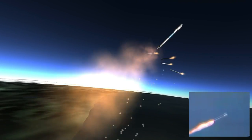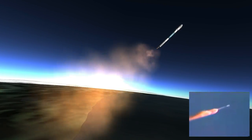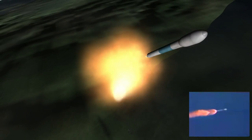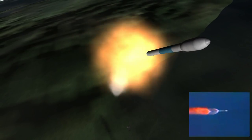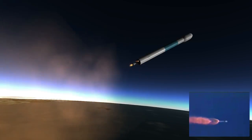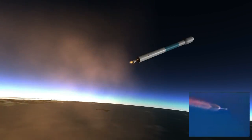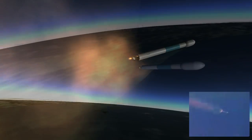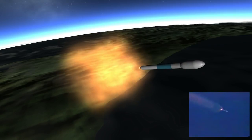And solid motor jettison. We have all four solid motors jettisoned. Attitude disturbances look good at jettison. Quality disturbances have been damped out. We have an altitude of 15 nautical miles, downrange distance 31 nautical miles, and a velocity of 2,500 miles an hour. Space systems continue to look good.